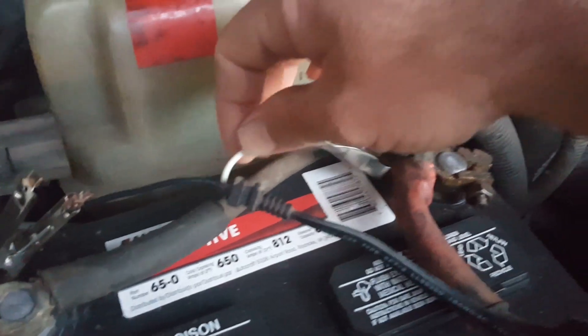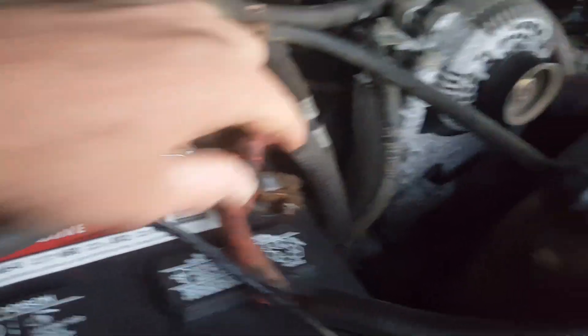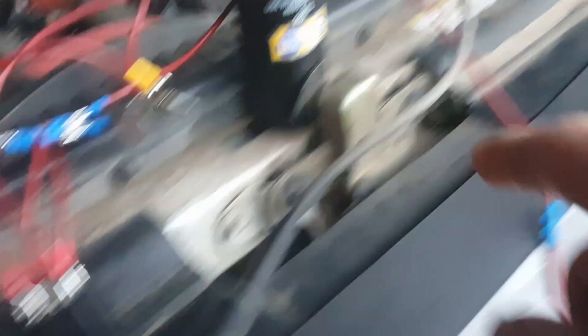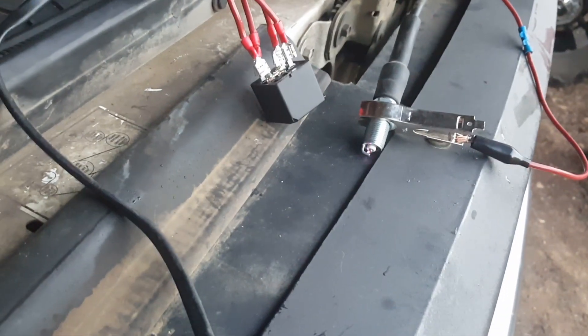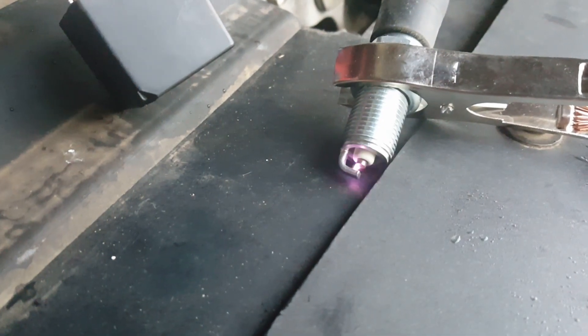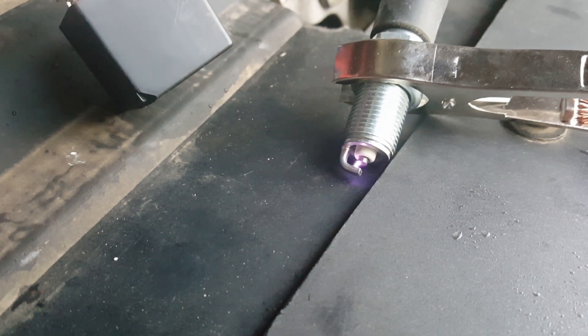All right, here we go. I got it set up under the hood of the old truck. You can see our clip here — I'm just going to touch this alligator clip to the positive post of the battery, but I'll have y'all looking this way: relay, condenser, ignition coil, to the spark plug. Let's see what we get. I'm going to try not to get shocked. There it is — there's the fire that we're looking for. Our ignition system is going to work.